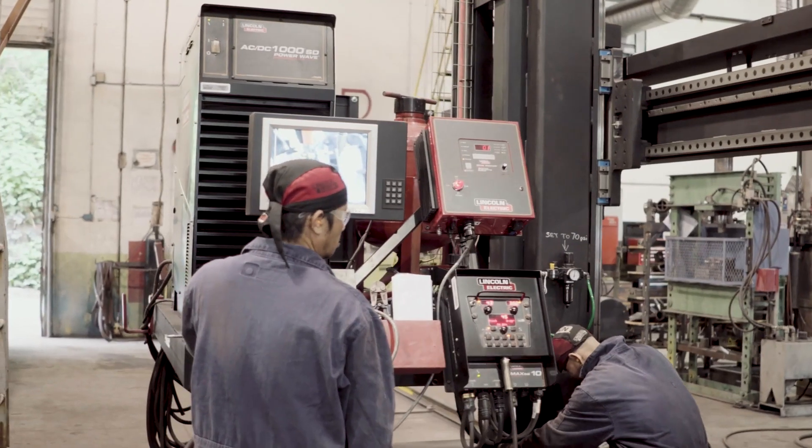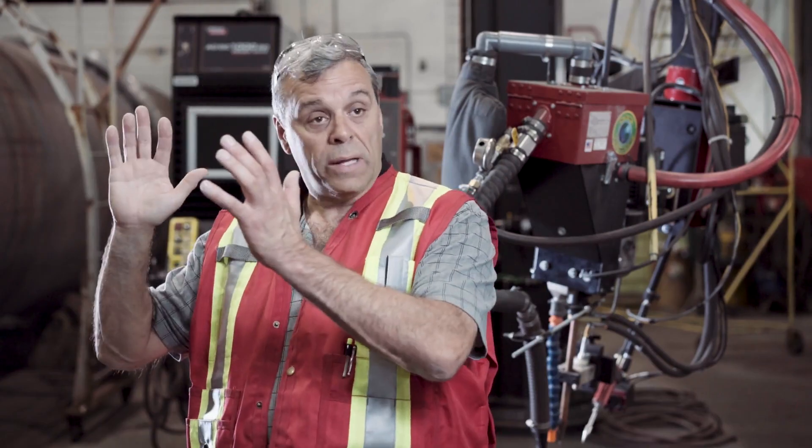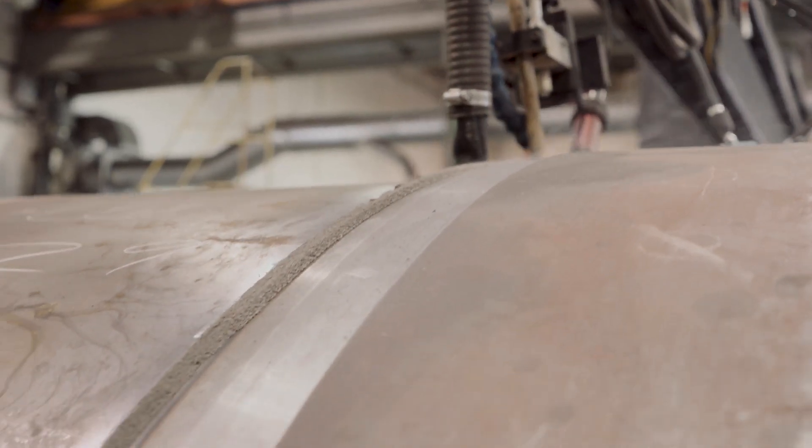And that is a return on investment. With previous systems, it could take at least half an hour sometimes to shift from one weld to another, which is huge. You can do this in like five minutes — less than five. Move over, down, the guy's set back up and he's welding. There's a huge return there.